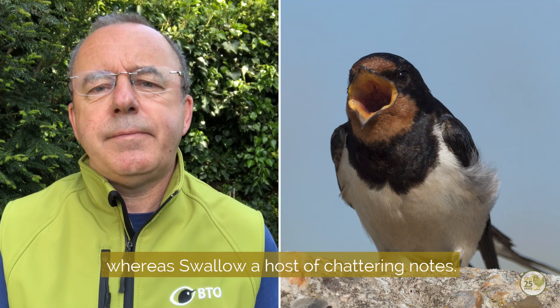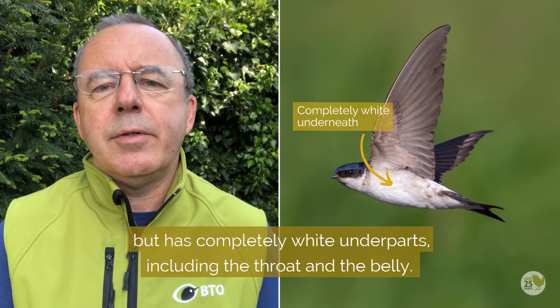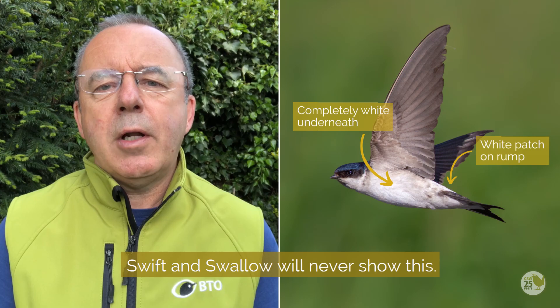I can't talk about Swift and Swallow without mentioning House Martin. House Martin is similar in shape to Swallow but has completely white underparts, including the throat and belly. More importantly, a look at the upper parts will show a white square patch on the lower back — something Swift and Swallow never show.